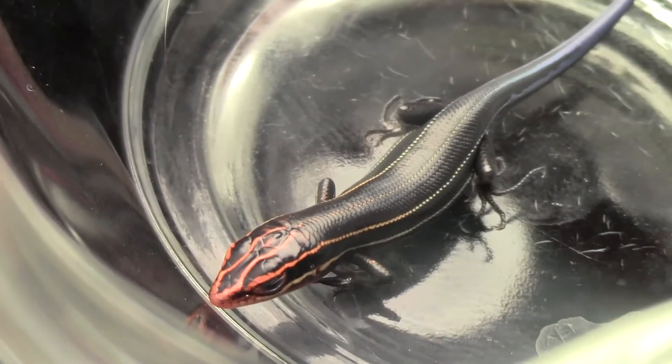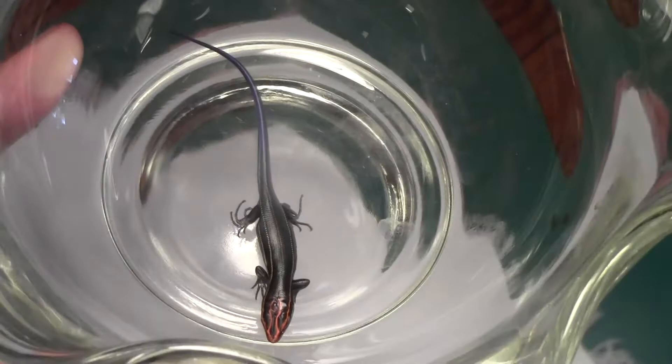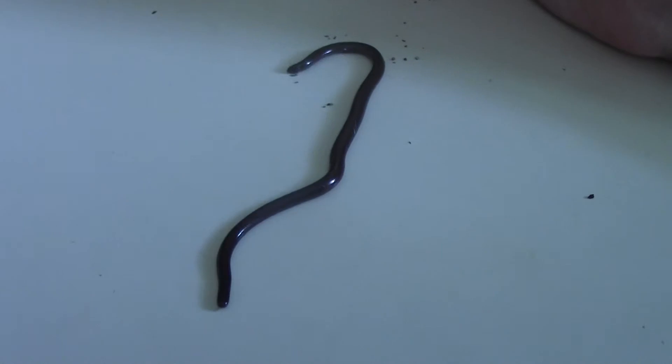Alright little buddy, back out to the garden with you. Let's see how tiny he is. Them is my queens. That's cool.